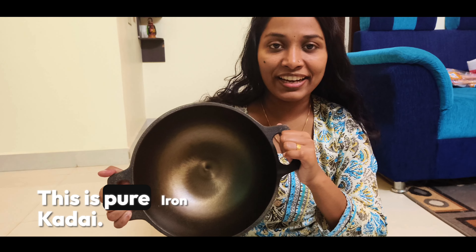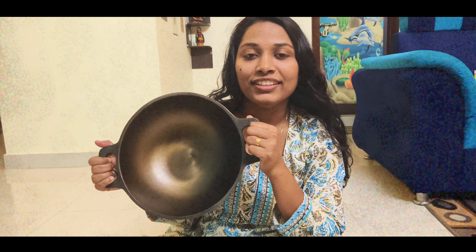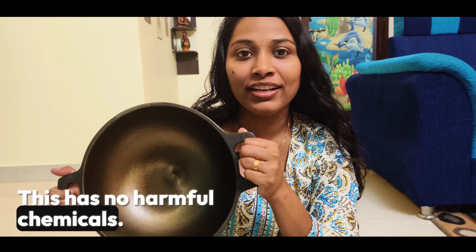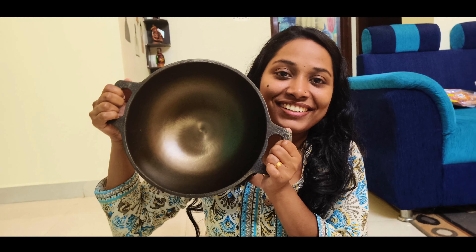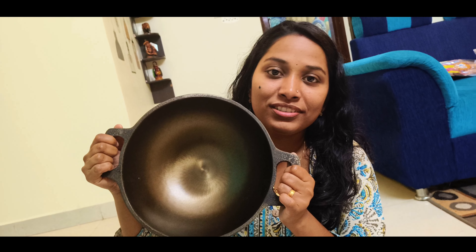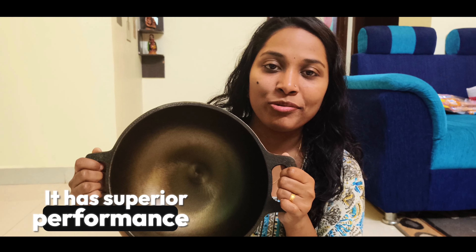This is a pure iron kadai. It has no harmful chemicals and is 100% healthy. Cooking in this will add iron to the food. It is naturally non-stick and enhances the taste of food. It has superior performance.